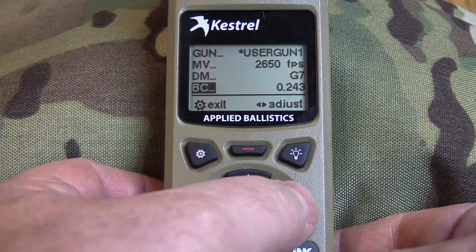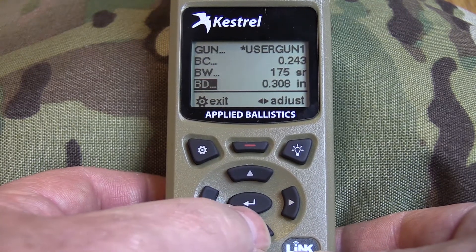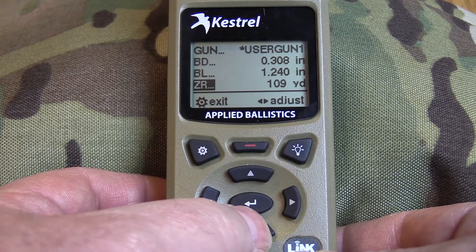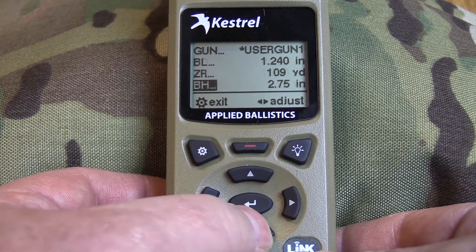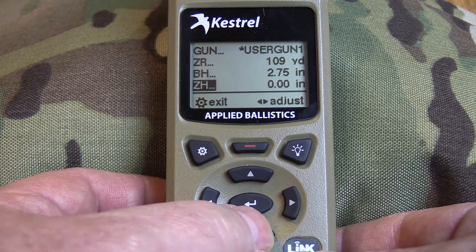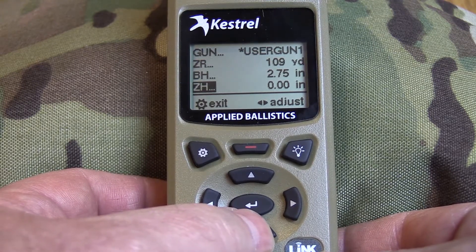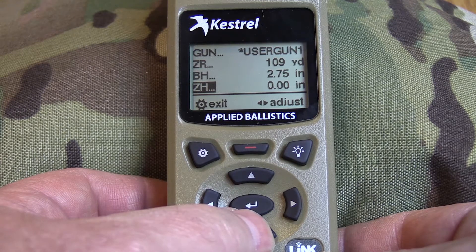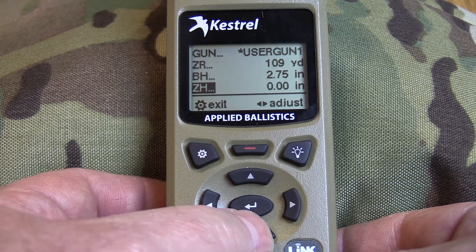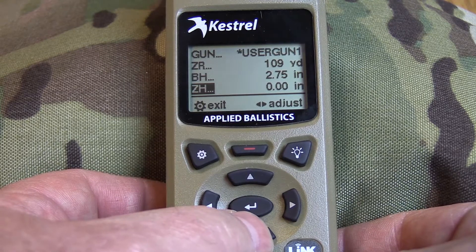This is your BC — you need to know what your BC is and you adjust it with the side arrows. Then you have bullet weight, bullet diameter, bullet length, zero range — whatever distance you want to zero to — and your bore height or sight height. This is your zero height. If you have an offset, for example if you're running a couple different kinds of ammunition but want to use one profile, or if you're using a suppressor versus not, you can set this up to have an offset on your zero. You'll have to build a whole other profile, but it can be done.